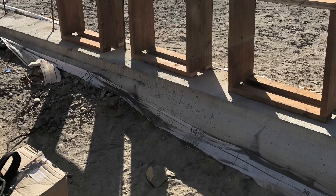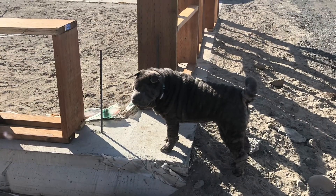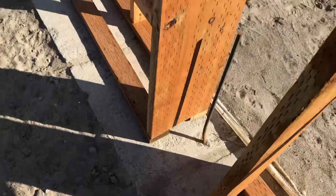Here is a general layout of my windows. As you can see, there are going to be three square windows on the east side and then three extra large windows on the north side facing the view.